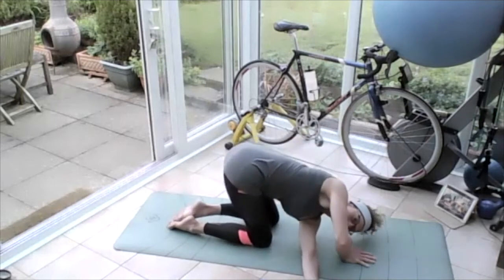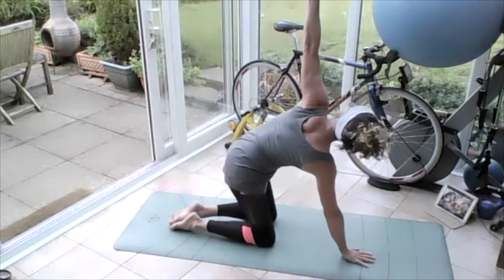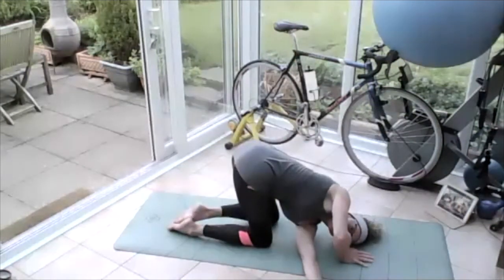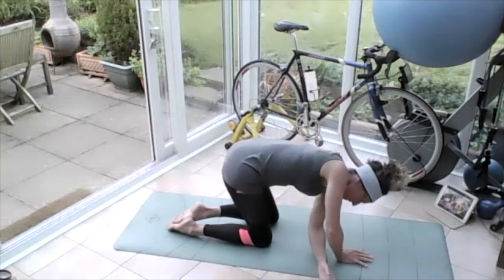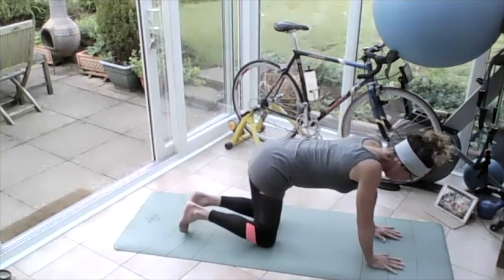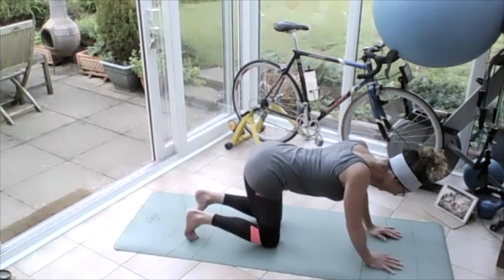Swing that hand all the way through — breathing in, on the out breath push off that hand, lift that left hand all the way up into the sky, and swing that hand all the way through again. Pushing that left shoulder to the floor, left ear to the floor, taking the eyes looking through onto that armpit. Push off that right hand, lift that left hand all the way up, and bring those hands back next to each other. Slide them forwards on the mat a bit, turn those toes over.